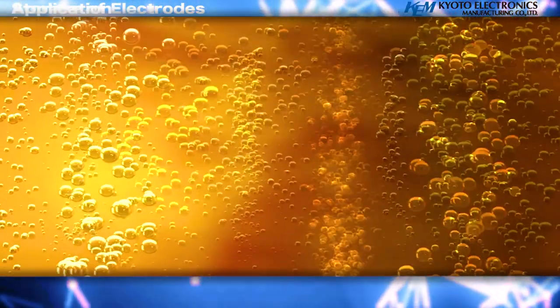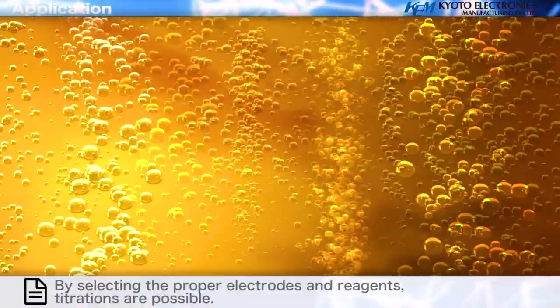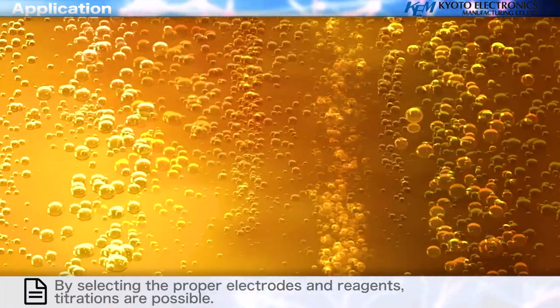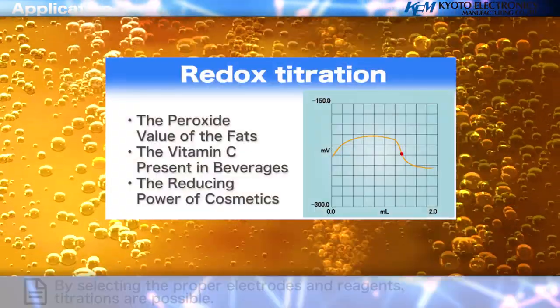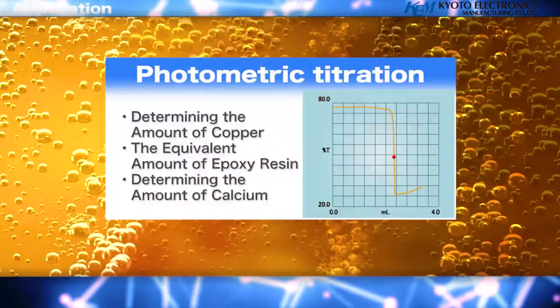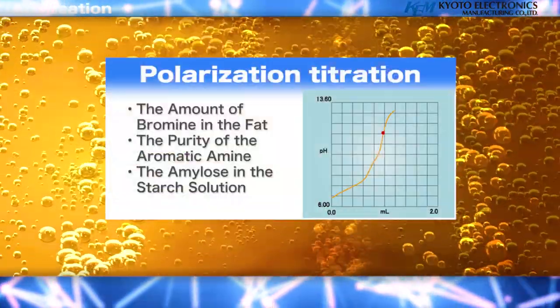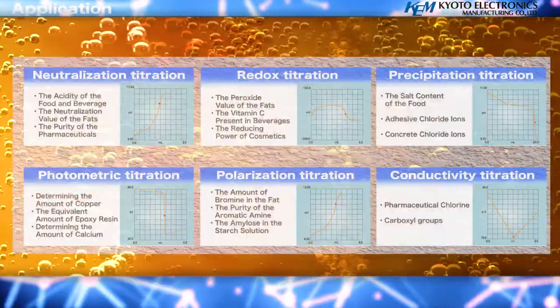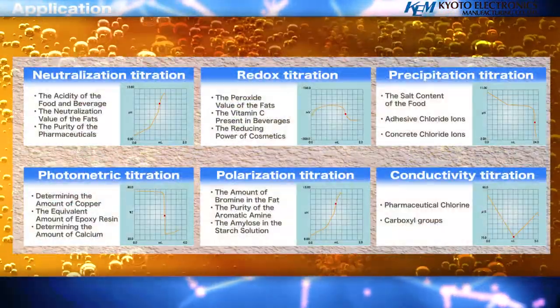Applications: by selecting the proper electrodes and reagents, the AT710M supports neutralization titration, redox titration, precipitation titration, photometric titration, polarization titration, conductivity titration, and various other titration types.